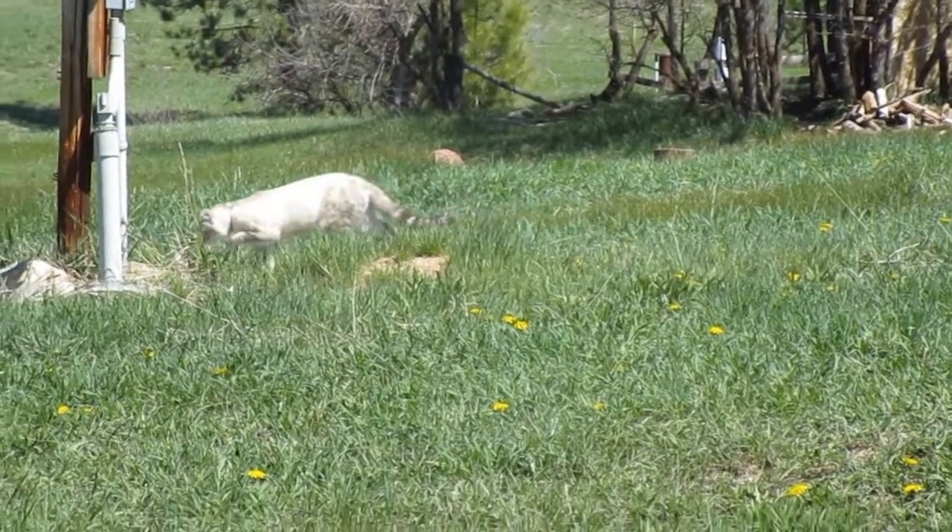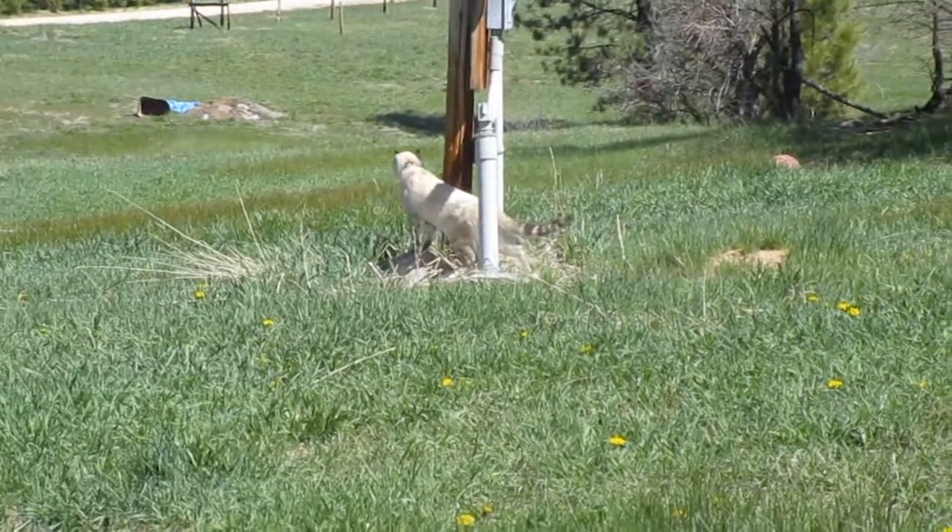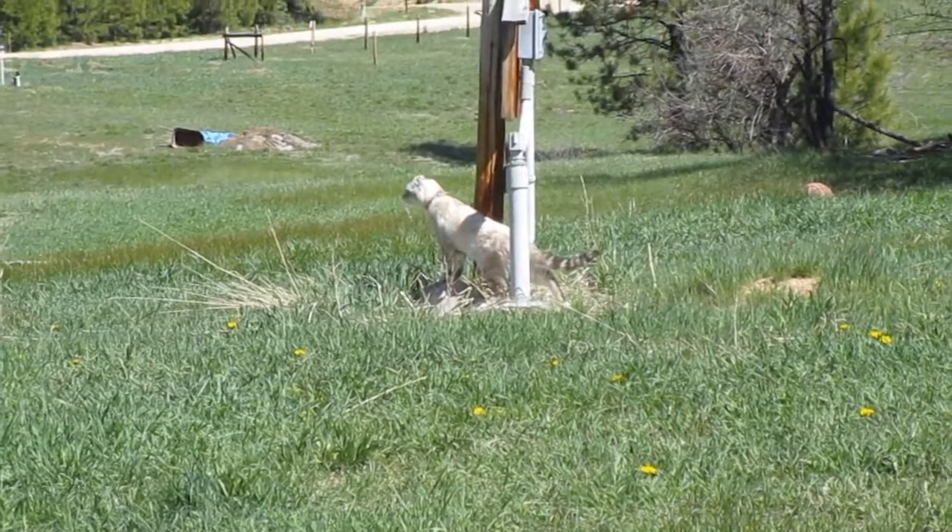I grew up with outdoor cats, so we're going to let her hang outside a little bit when we're out, and hopefully she won't take off. Ruben would be heartbroken.